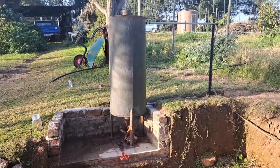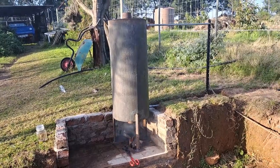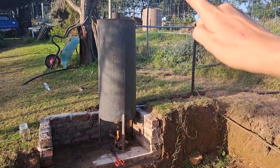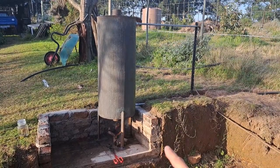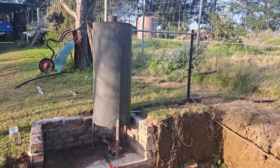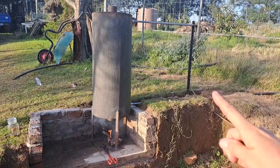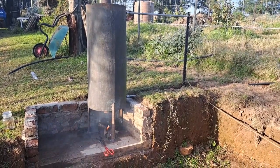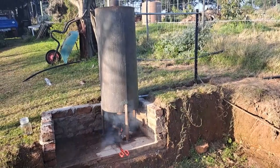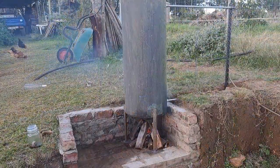Hey guys, welcome back to part two. We've just lit the fire, it's now half past four. If you have a look at the top of the hot water tank, you will see that the smoke is actually coming out through the top cylindrical pipe — this is exactly what we wanted. That smoke will also help to heat the water in the water tank. I've noted the time so we can see how long it takes for us to get hot water.